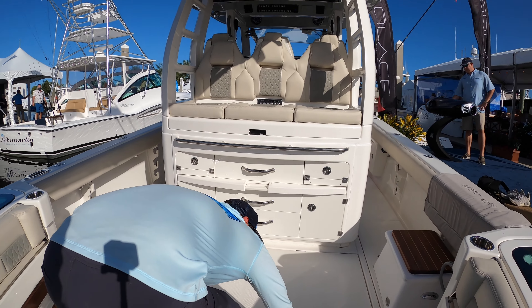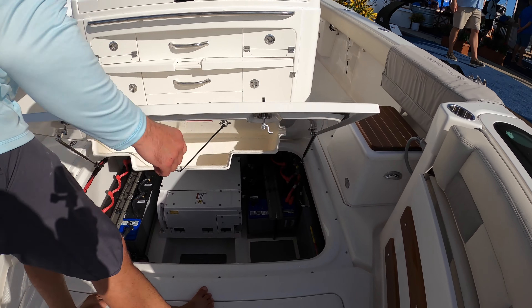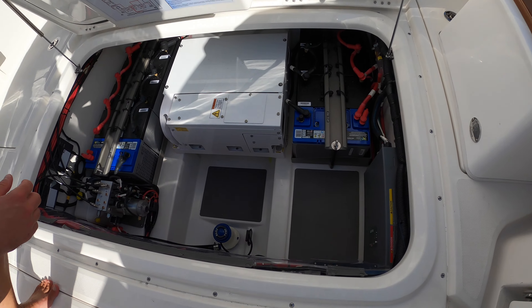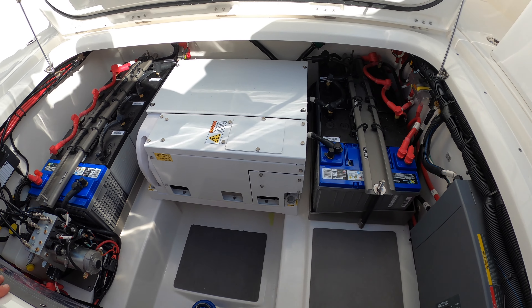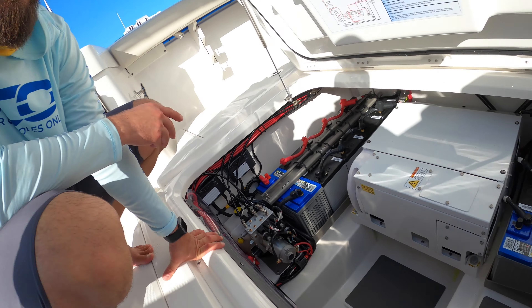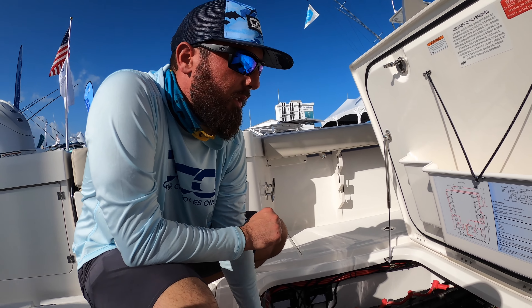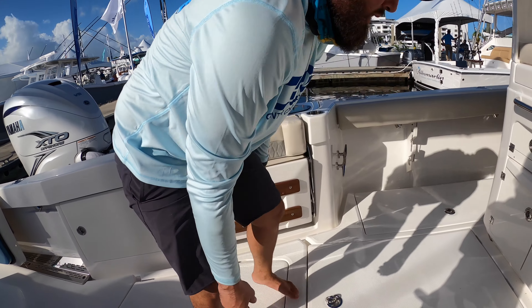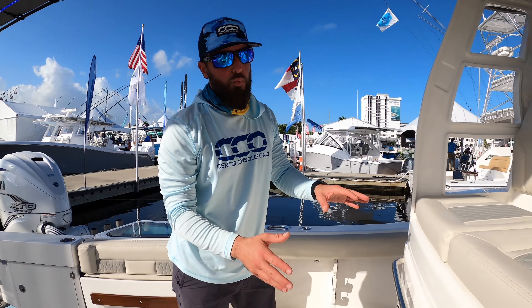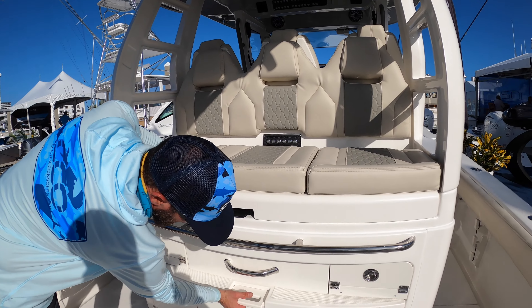Now what makes this a very stable platform is the SeaKeeper 2. It is inverter-based, so it's going to be an extremely quiet running SeaKeeper 2, running off the batteries through a Xantrex inverter into the SeaKeeper itself. As we move forward, we've got this rear-facing seating with a very neat fiberglass step and footrest, making it very easy to get in and out.